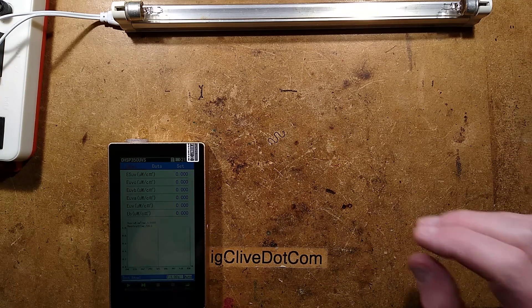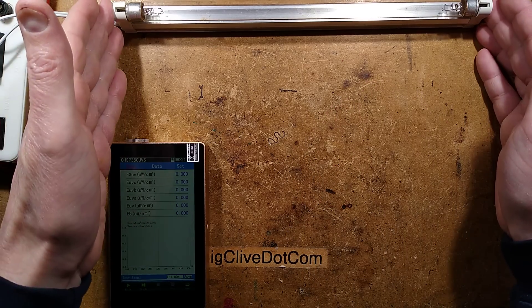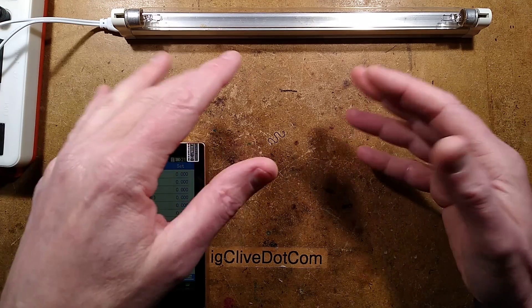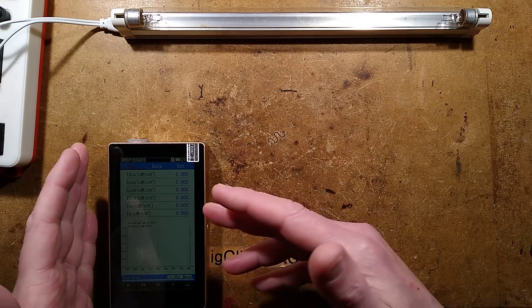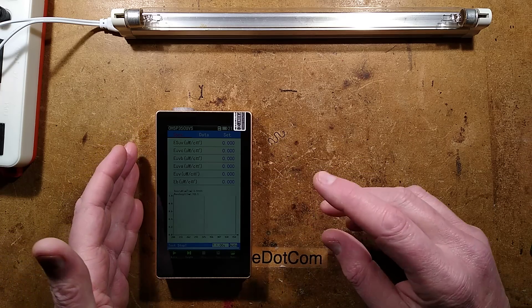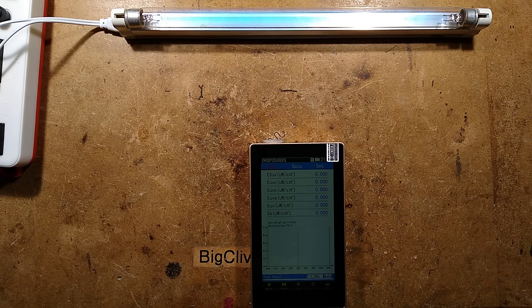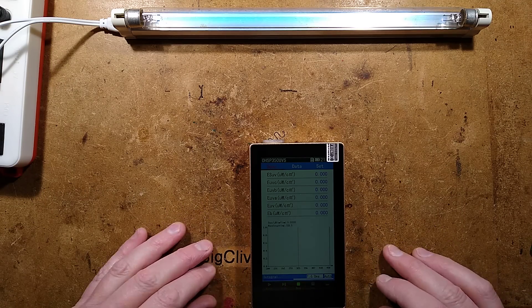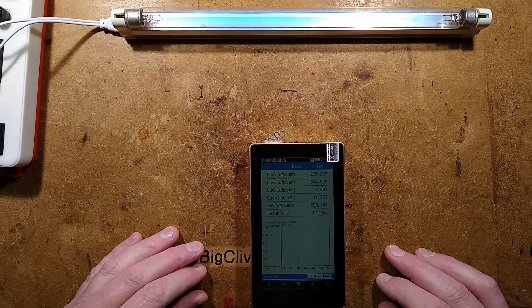For the first part of our spectral analysis experiment, I'm going to use a traditional UVC germicidal tube based on mercury vapor discharge. That should indicate approximately 254 nanometers on the spectrometer. The tube is on — I shall limit my exposure to this. I'm starting to record the spectral output, and it's already picked up that peak.